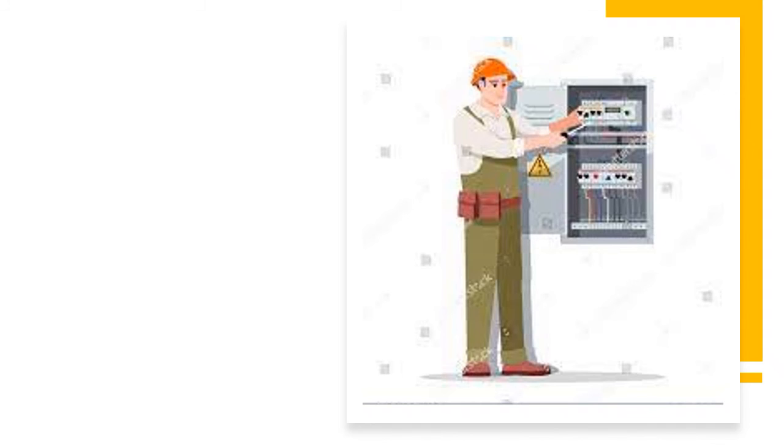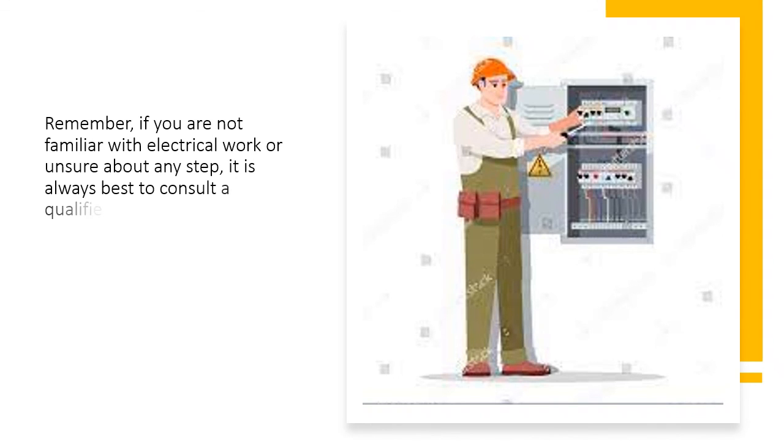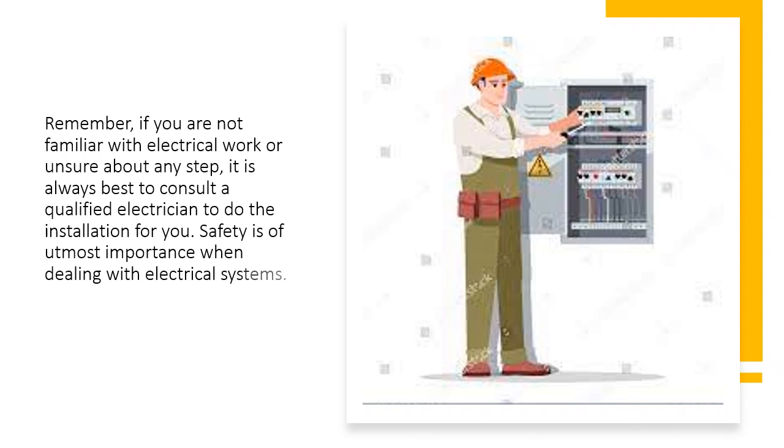Remember, if you are not familiar with electrical work or unsure about any step, it is always best to consult a qualified electrician to do the installation for you. Safety is of utmost importance when dealing with electrical systems.